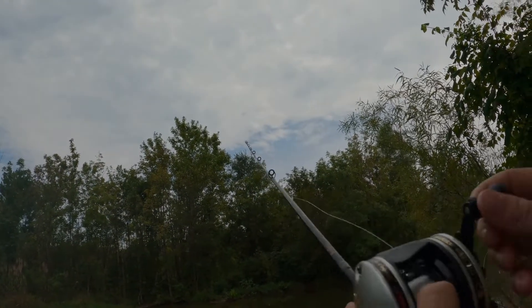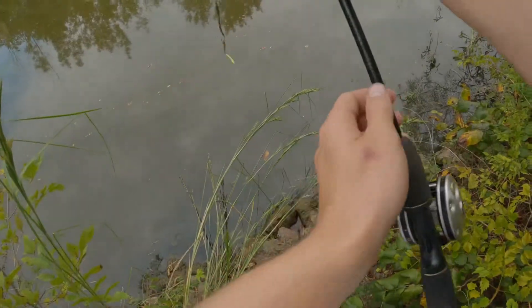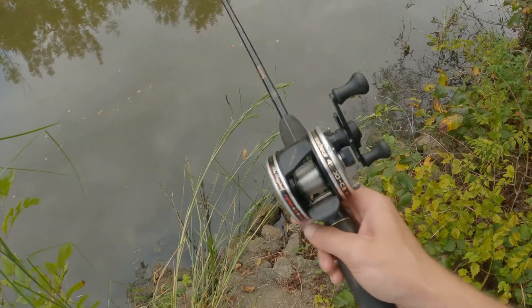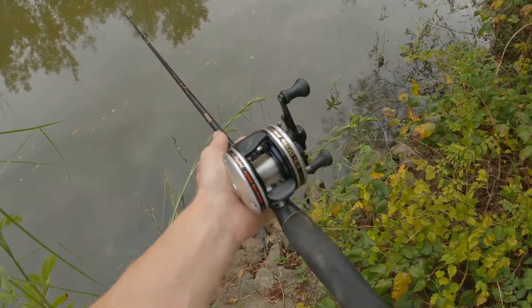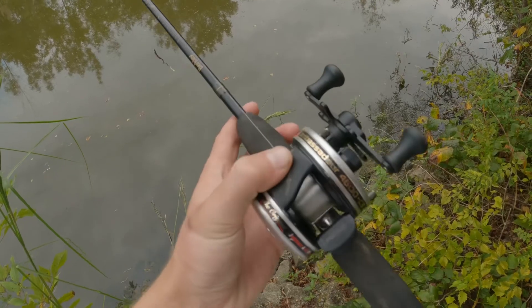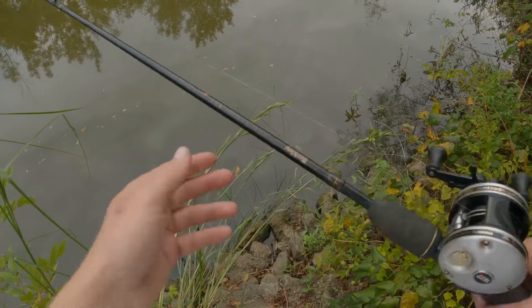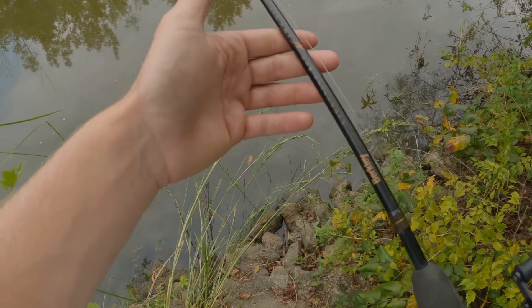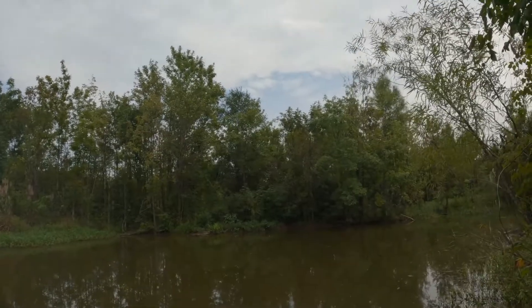Hey guys, so I'm out on one of my local ponds and I decided to do something a little bit different today. I got one of my dad's old reels out — just testing it out, playing around with it, trying to catch fish on it. This rod and reel is older than me, so it's always kind of cool to play around with. It's an Ambassador reel, Abu Garcia, on a Berkeley Lightning Rod IM6 series. I'll be fishing with some worms — Mann's Auger Tails — so hopefully I can get on some fish.